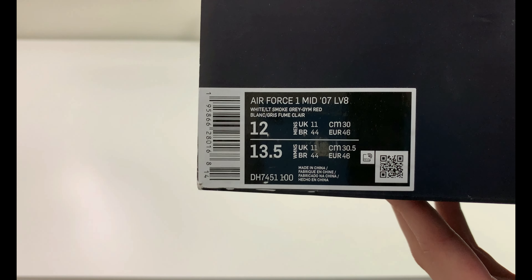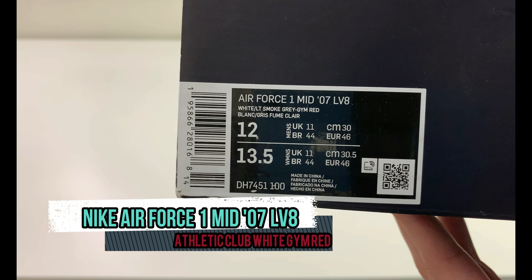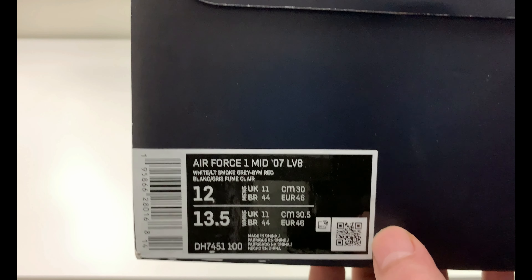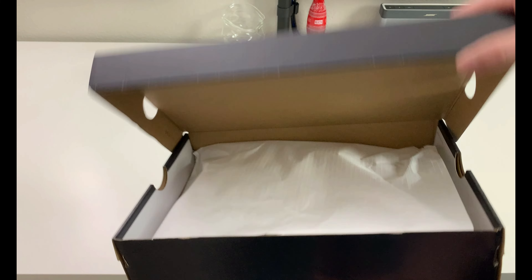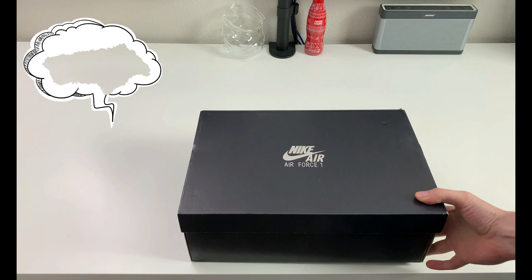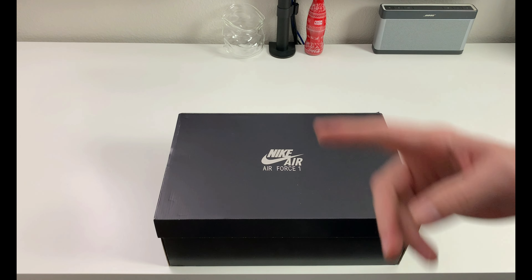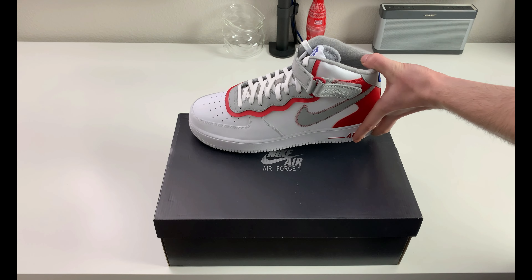Flipping it around, this is an Air Force One Mid 07 LV8 in white, smoke gray, and gym red — men's size 12. The retail tag stitching is missing right there, but these were $130 US. Normal paper inside, nothing special about that. This pair released very recently on January 27, 2022 for $130 US.